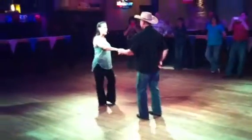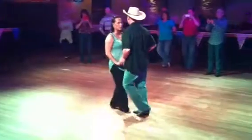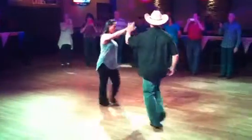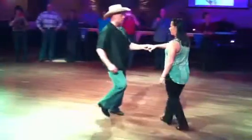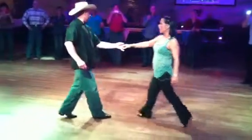All right, so we've got our basic one, two, three and four, right side pass, one, two, three and four, five and six, a left side pass, he moves away.